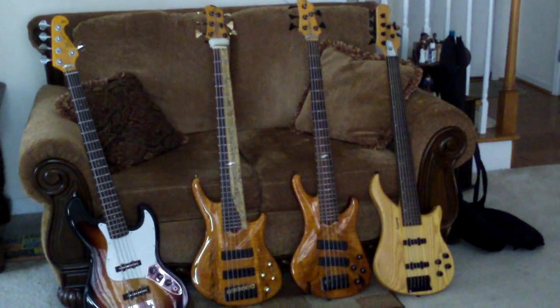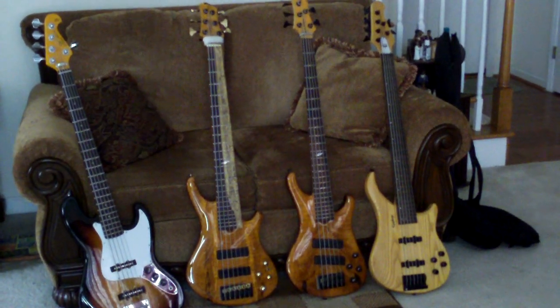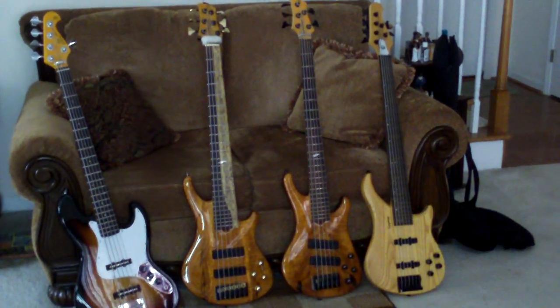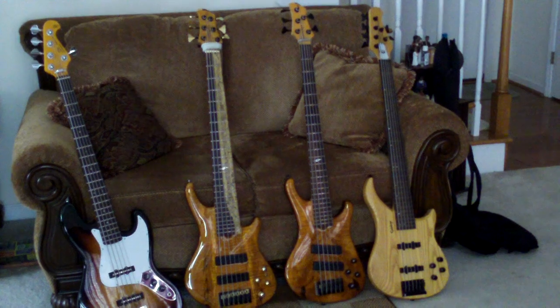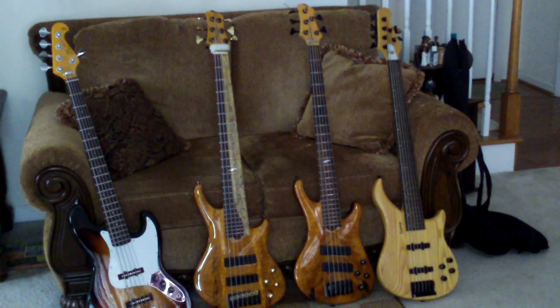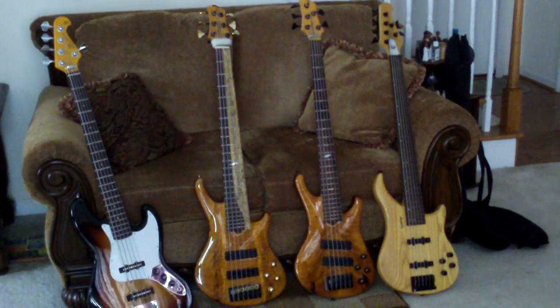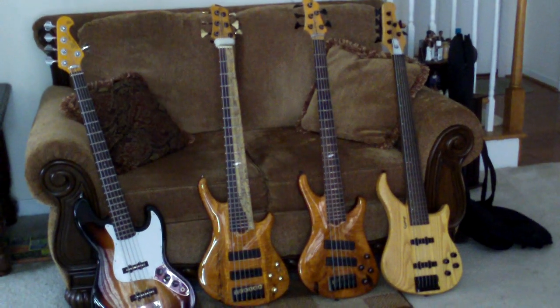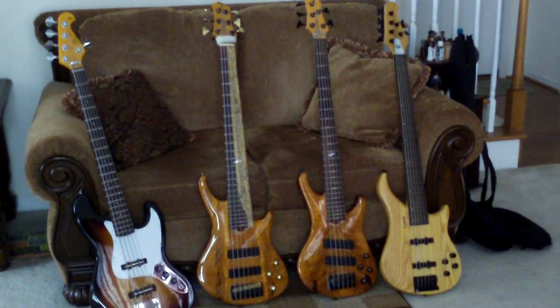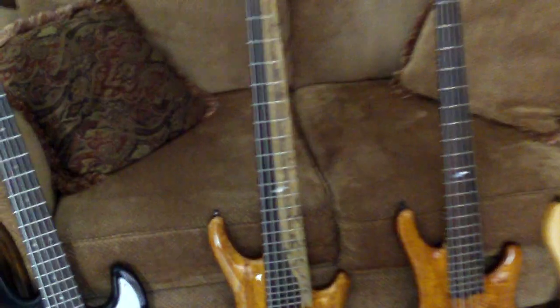I have my two Keith Roscoe basses in the middle: my six-string with a Spanish cedar body, and my five-string that has a mahogany body. The necks are pretty much the same — a maple and a purple heart neck. The only difference is the six-string has a sapwood fretboard. I'll get closer so you can see that amazing design. See the light in the dark wood? It's awesome, isn't it?